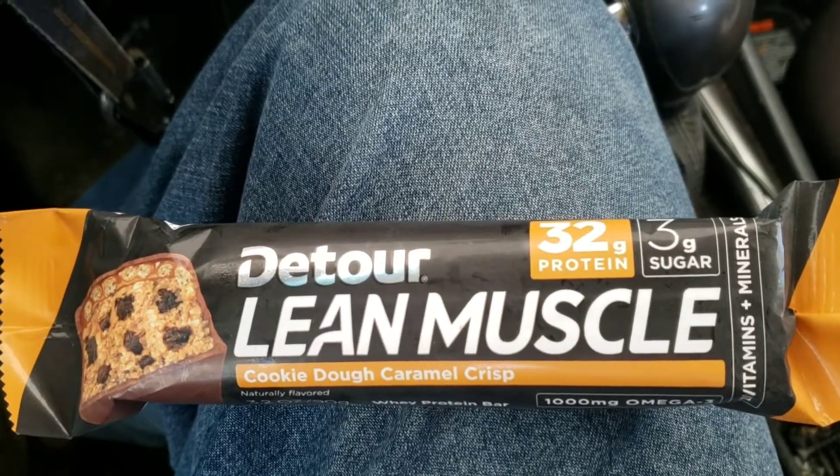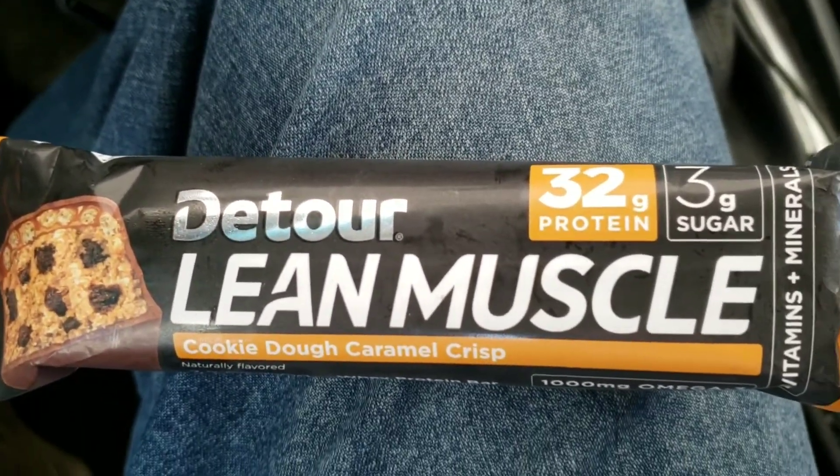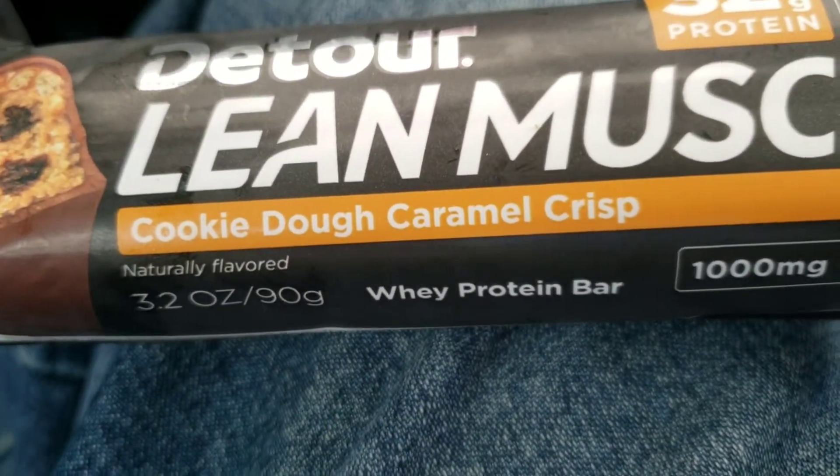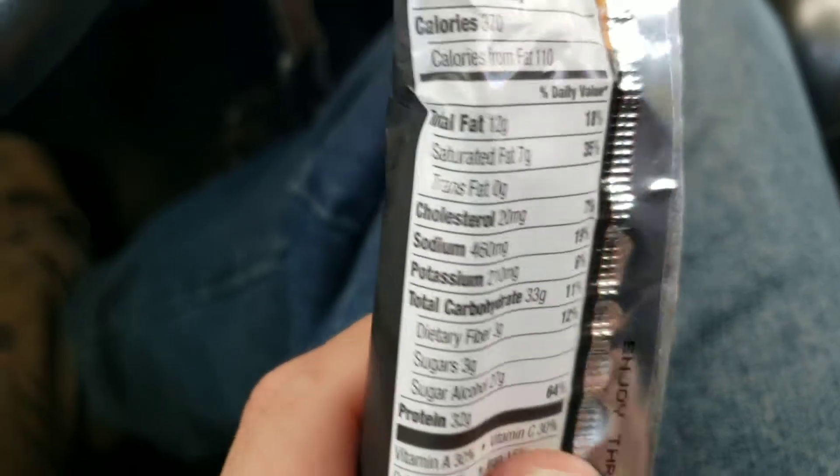Today we're going to be looking at the Detour Lean Muscle. It's got 32 grams of protein and 3 grams of sugar. This is the Cookie Dough Caramel Crisp. Let's go ahead and jump into it and look at the macros real quick — it's actually pretty good.